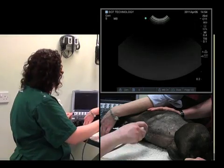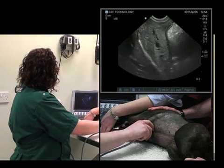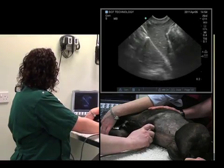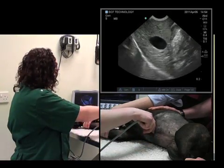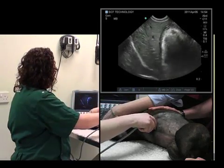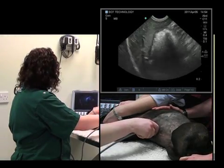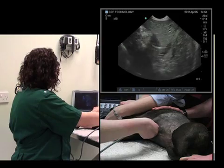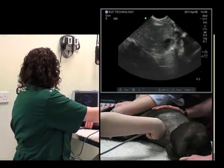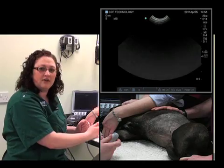We'll do that one more time. In the sagittal plane at the level of the xiphisternum, fan up — always keeping the image in the center of the screen — then fan down. The gallbladder comes into view and disappears. Rotate 90 degrees, fan cranially and fan caudally. We've now seen the entirety of the liver.